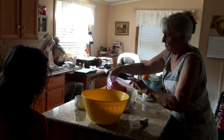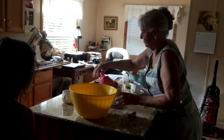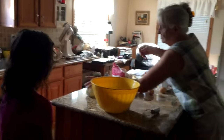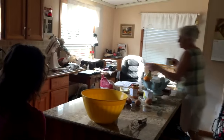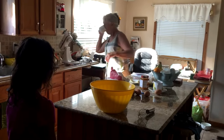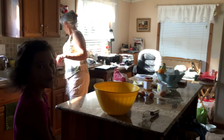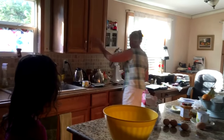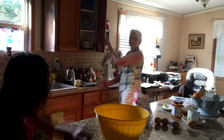This morning we have great grandmother, or Omi, teaching Ari how to make German pancakes. It's a family favorite and Ari loves to cook, so it's a two-for-one.